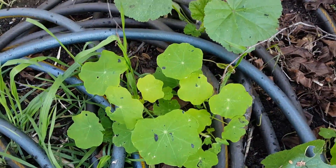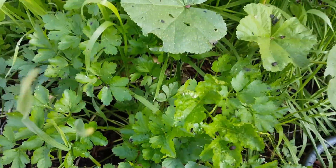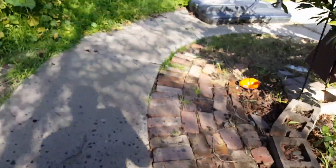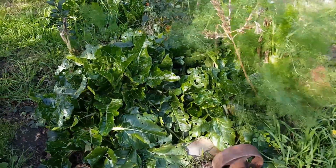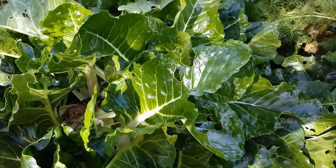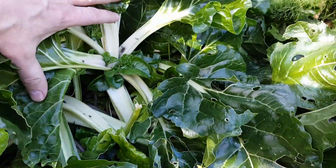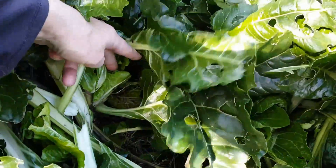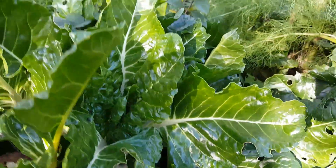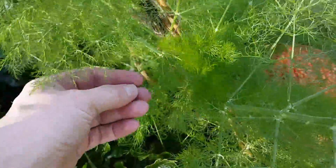Got some nasturtiums right there, that's some parsley there. I need to get this area cleaned up. I've got this chard here, but the thing about this chard is all kinds of snails love it. I'm gonna have to pull these out - we don't eat it that much, it's just a place for snails to hide.